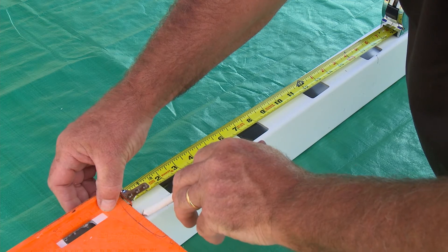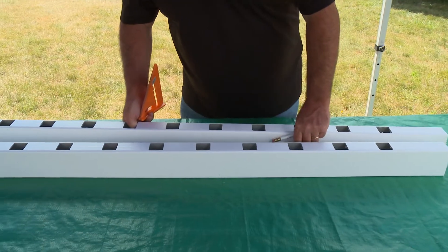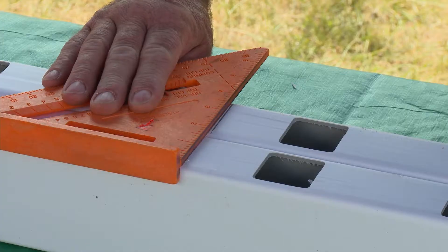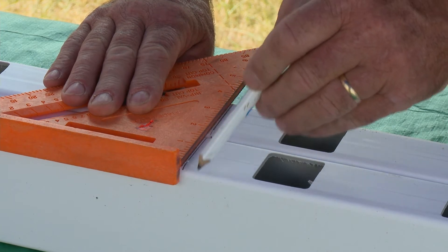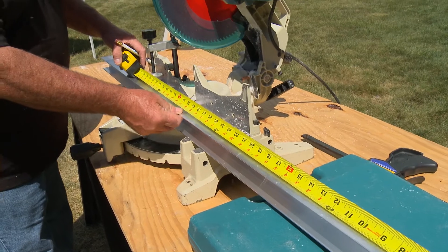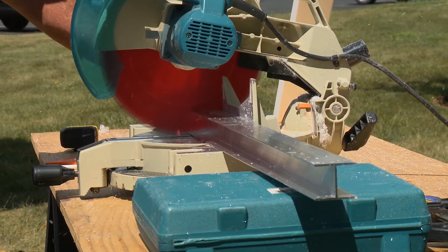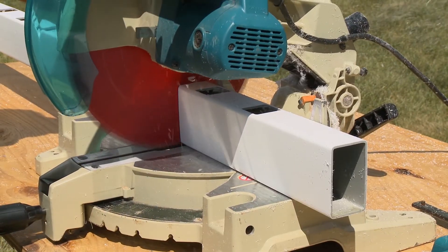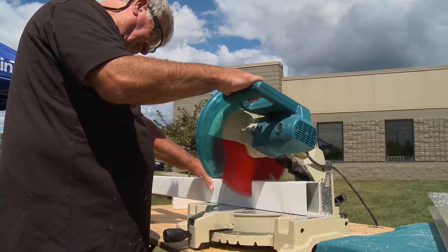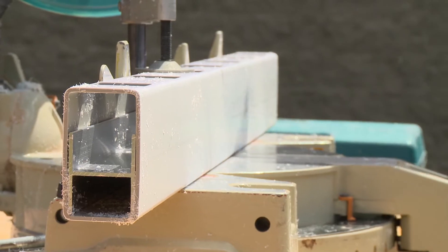Mark the cut points at each end and transfer these measurements to the other rail. Remove the aluminum insert from the first rail, measure to cut length, and cut. Now cut the rail to length and insert the aluminum insert. Repeat for the second rail.